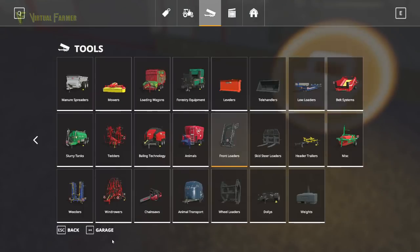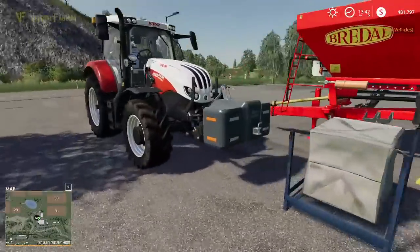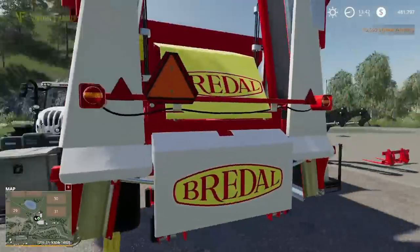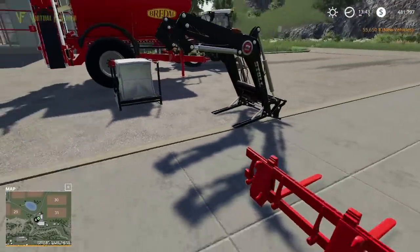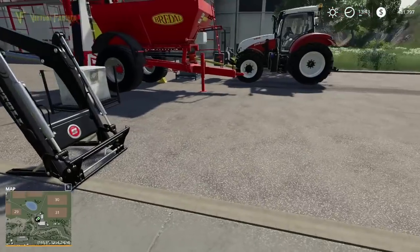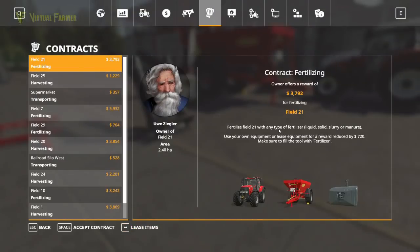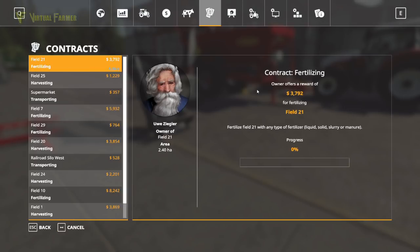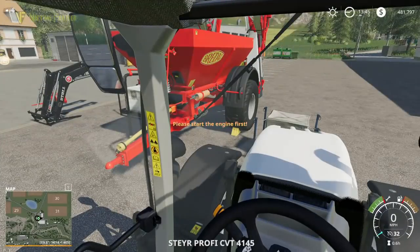So there we are — we've parked in a pretty good place. With our spreading disc that's 18 metres, which goes pretty wide, we've got a nice big setup. Let's go and get our contract. This is the contract we want — 3,792. We're going to use our own equipment, so we'll just accept the contract. We now just need to do field 21, so we'll drop our front weight off the tractor.